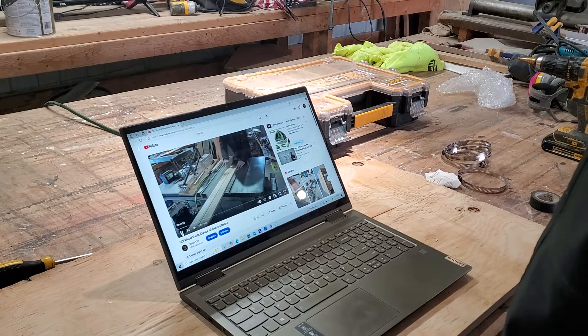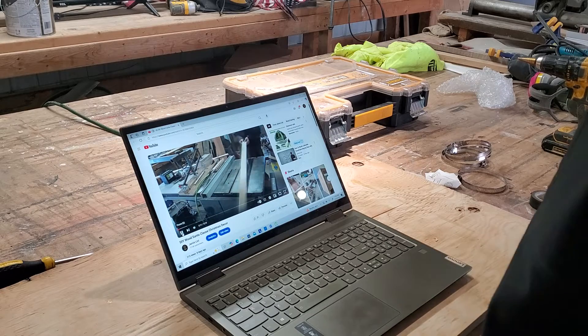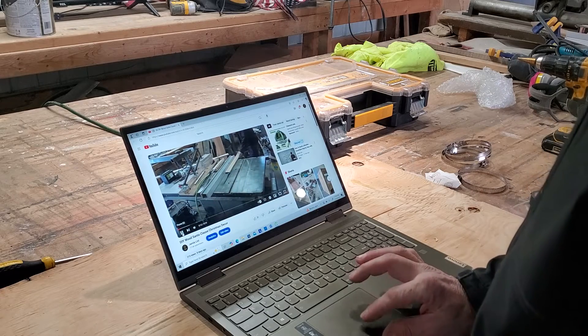Everything seems to be working great — I can watch videos on the barn connecting to the internet, which I've never been able to do before. I don't even have cell service out here, so it's nice to be connected again. These products do exactly as they say and I highly recommend them. If this video helped you, hit that like button, subscribe, and let me know in the comments. Thanks for watching!